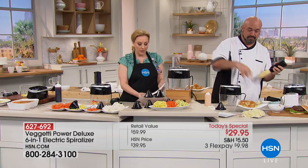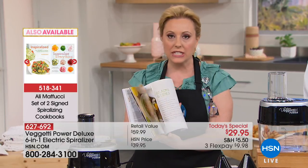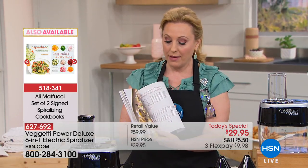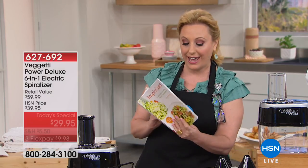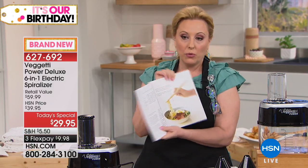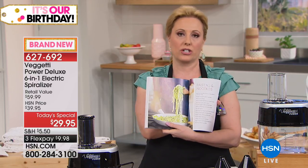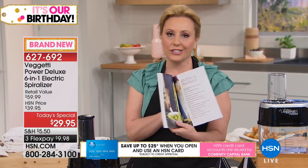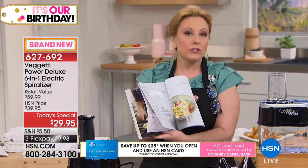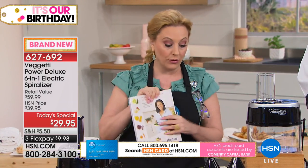These are two big books with tons and tons of recipes — I just could not believe some of these amazing ideas, everything from desserts to side dishes to main courses. Everything in the book is very, very easy — it's not complicated, not just for master chefs. What you're doing is taking out white refined sugar and white flour and changing it into a vegetable.